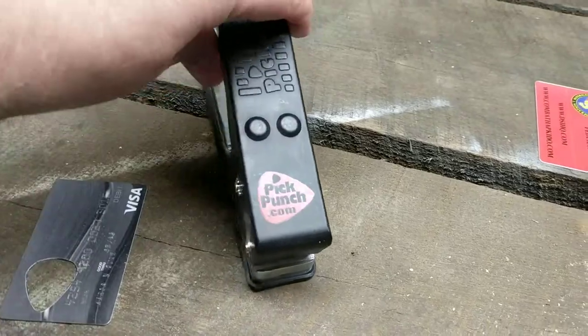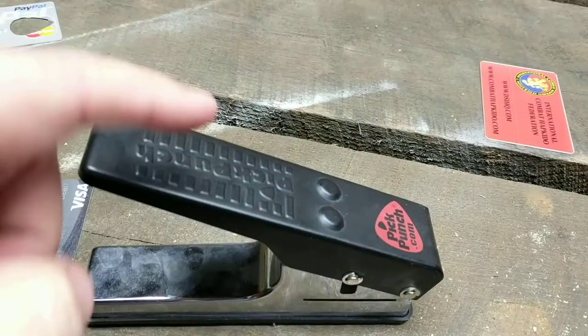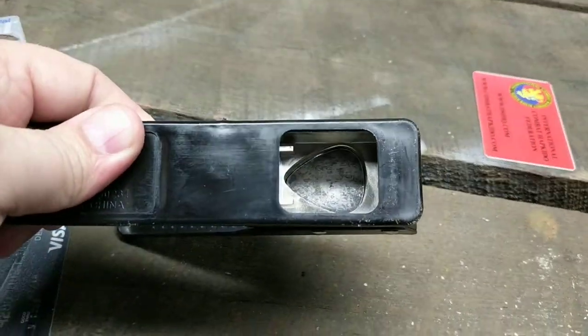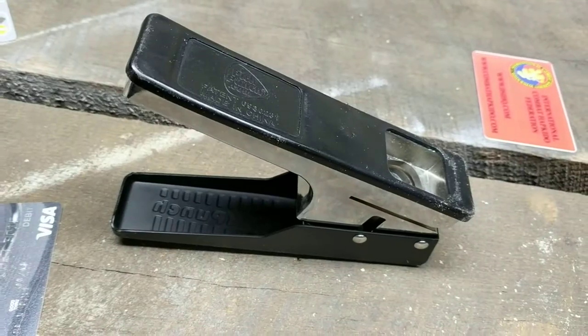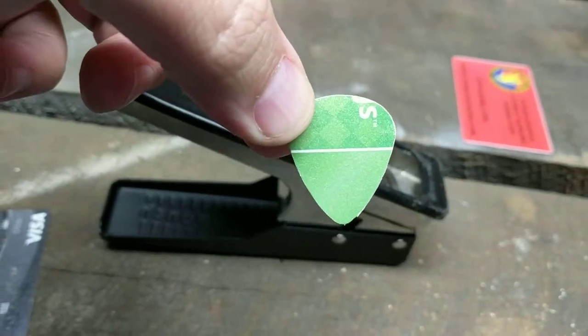What is the Pick Punch? It is simply a hand press. If you look at it from a side view, it's basically like a stapler. You're just going to depress here, and as you depress here, on the flip side, that is where your pick is going to shoot out. You can see that it's kind of like the standard pick size — like if you're a Fender medium, heavy, or thin type person, that's pretty much what they look like.